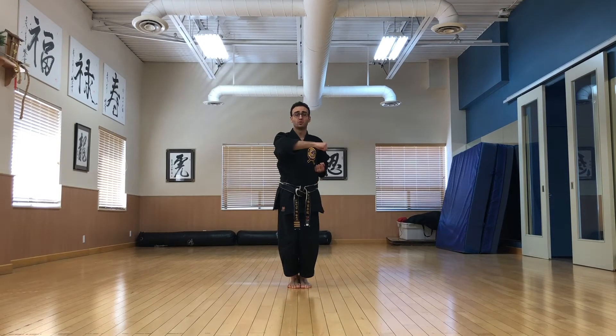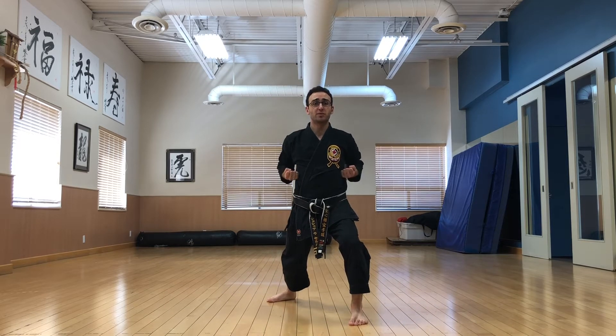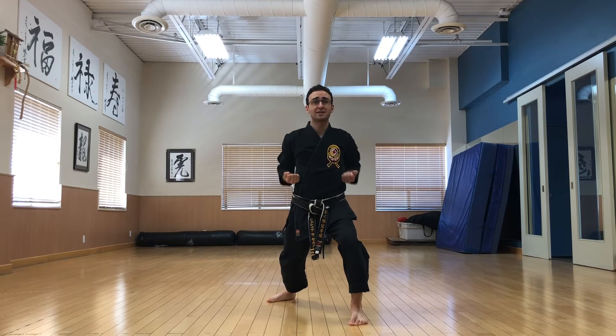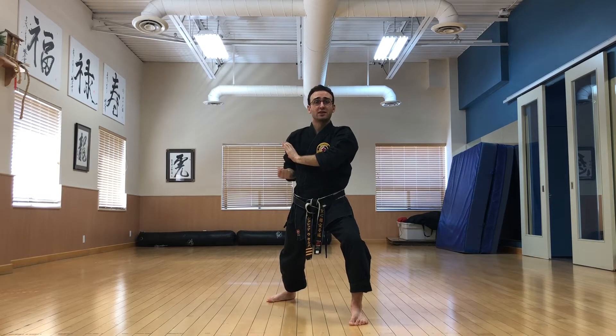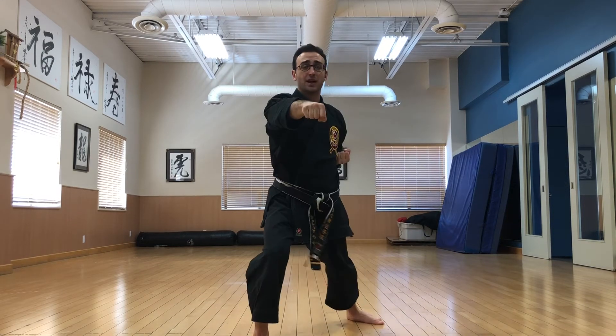Continuing from the punch, we're going to step through augmented block in the back stance, step in, low x block. Make sure that you chamber those hands into your hips, bring it back, chamber it in as you lift. Now keep this simple — you just pull the hand, close the right one and clear with the left. Step through and punch.